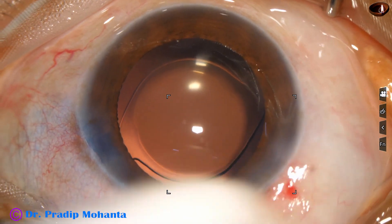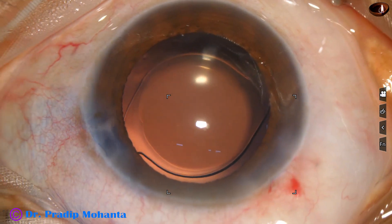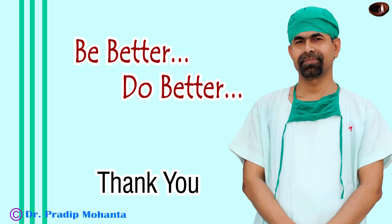The integrity of all the wounds is checked. Few drops of moxifloxacin is applied over the ocular surface and the case is concluded. Thank you very much for your attention. Hope this video will help you in developing your surgical skills. Be a great surgeon and serve your patients with love, respect, empathy, and great surgical competence.